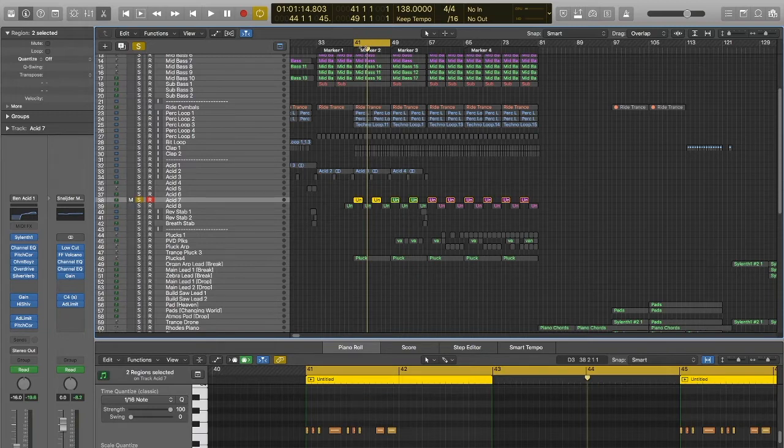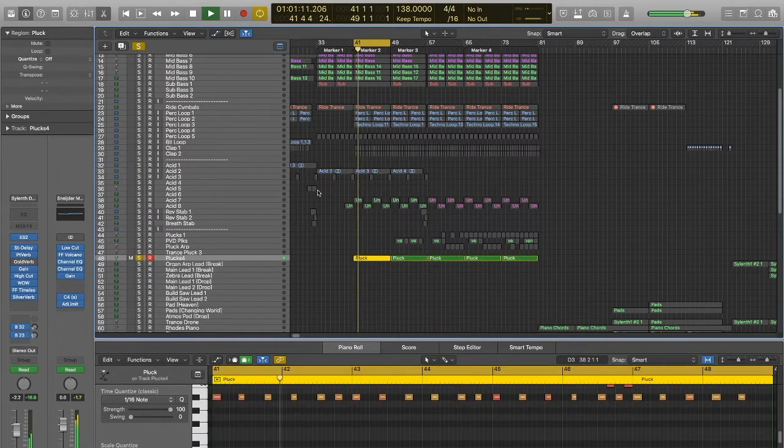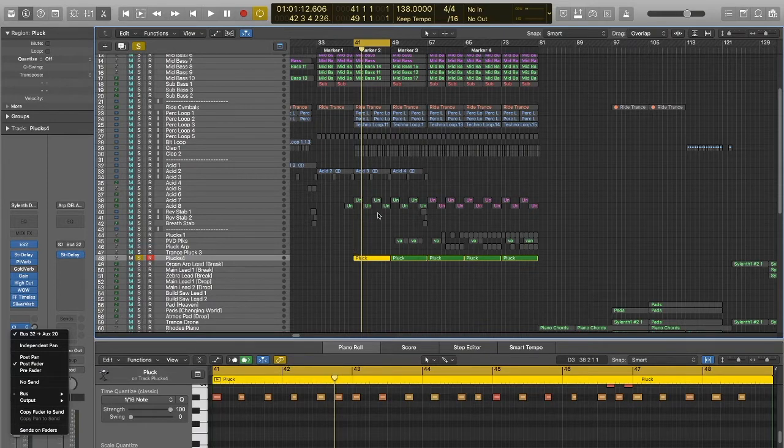Then that comes in, and then we have some plucks coming in — these are ES2 plucks. A lot of processing on them: reverb, stereo delay. We also have an ARP delay bus which I have set up — I have my own buses all set up with my own plugins, lots of channel strips there. That's sort of creeping in and playing a nice atmosphere part of the track.